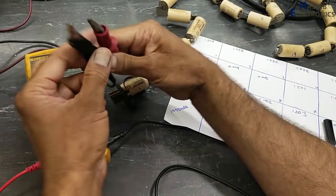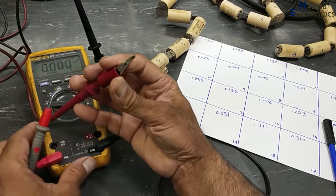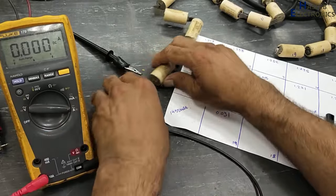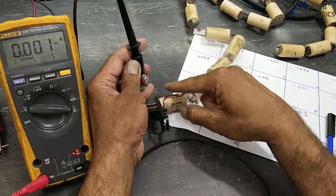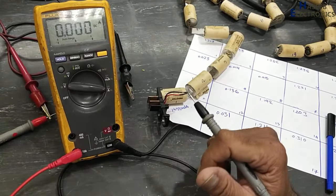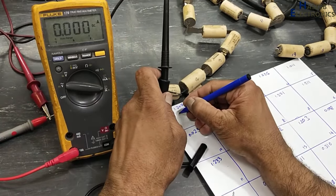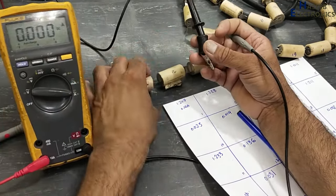Now these are the power supply terminals. I will connect the negative terminal to the negative. Positive terminal to the multimeter. Negative terminal here at the negative terminal of the battery. Positive terminal to the multimeter red lead. It is drawing 0.14 ampere — 140 mA. The first battery: 0.14 ampere.